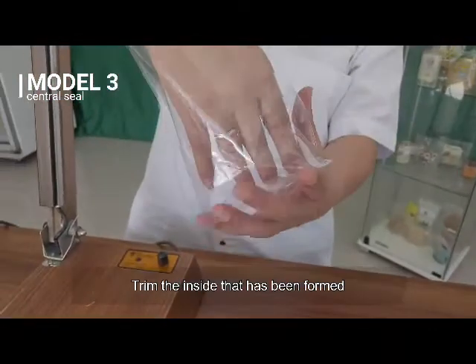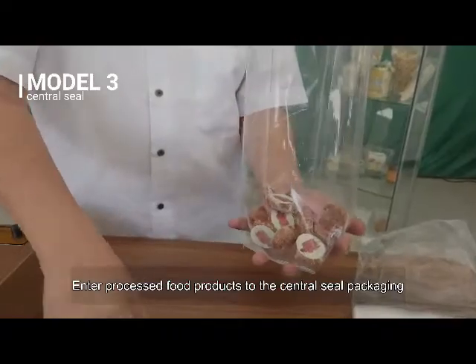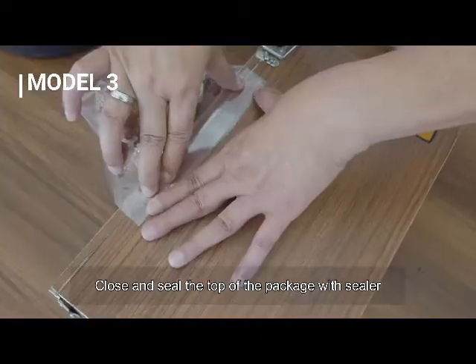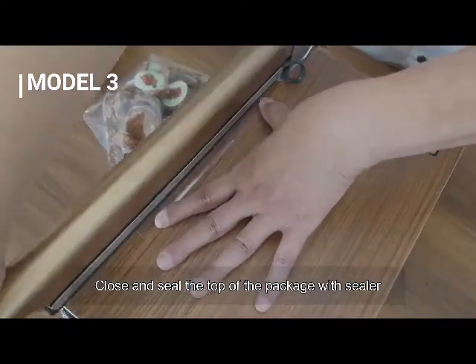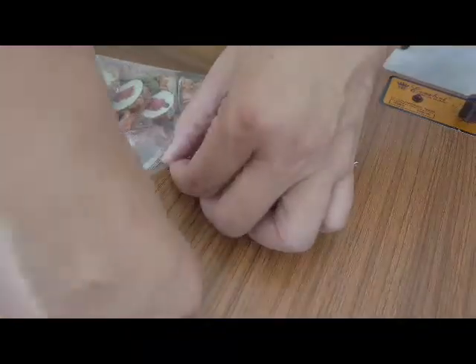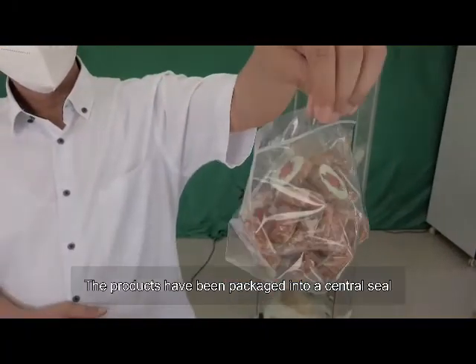Trim the inside that has been formed. Enter processed food products with central seal packaging. Close and seal the top of the package with the sealer. The products have been packaged into a central seal.